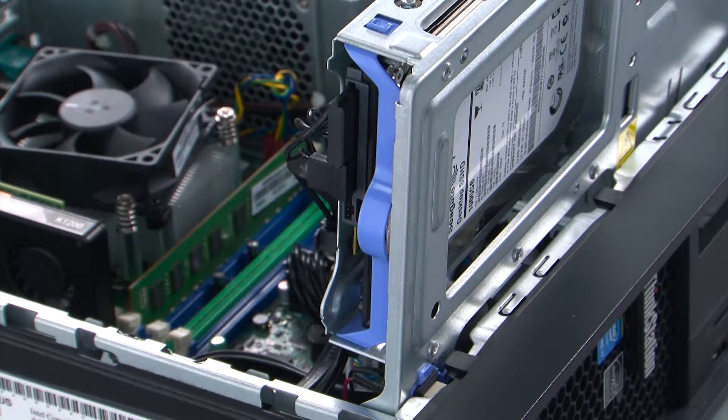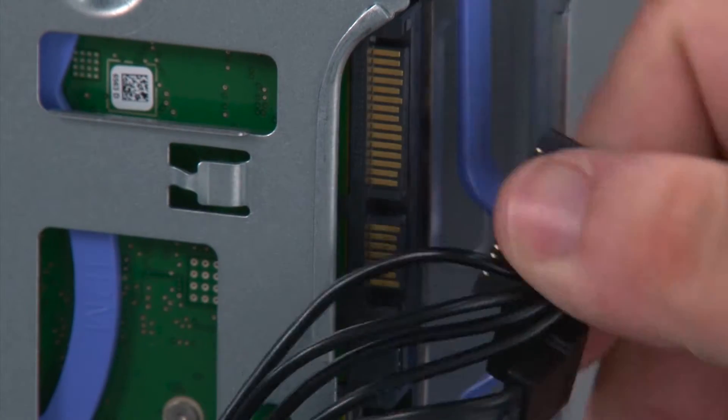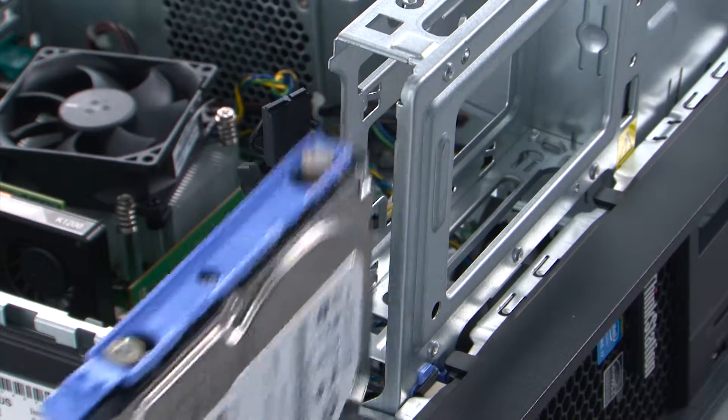Before removing the internal storage drive, we must first disconnect the SATA and power cables. Then we're going to grasp the rounded part of the bracket and pull the drive from the bay.